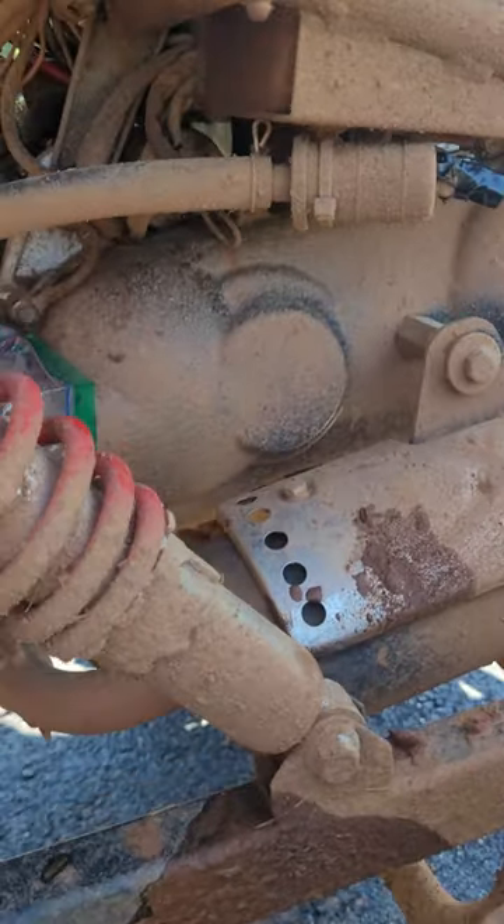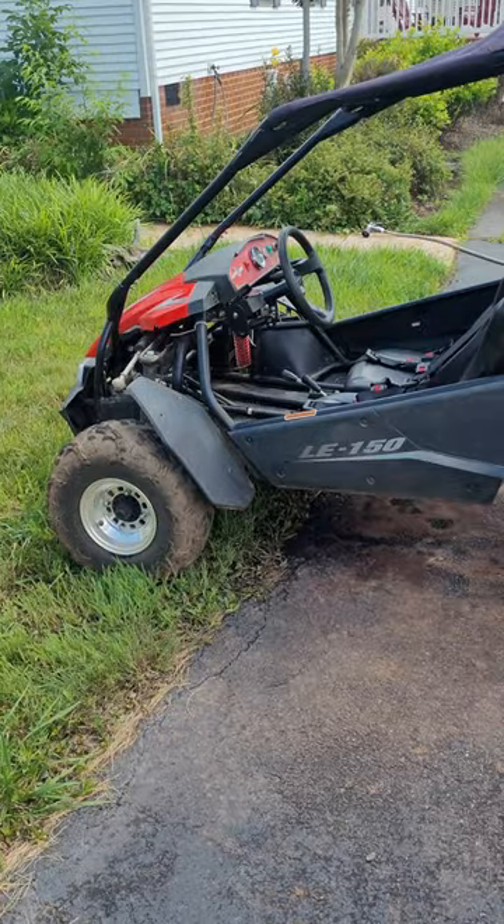After you're done waterproofing your engine, grab a hose and spray down the go-kart. And don't forget to wipe it down after you're done spraying it off. Then it should look something like this.